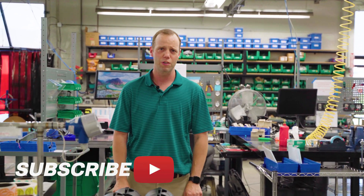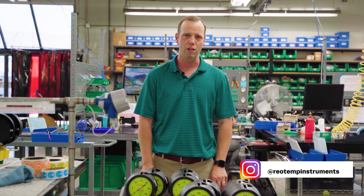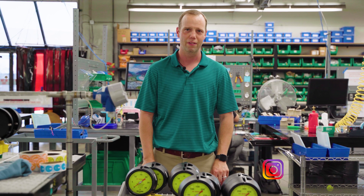For more information, visit RioTemp.com. For more 2-Minute Tech videos, subscribe to our YouTube channel. Thanks for watching!